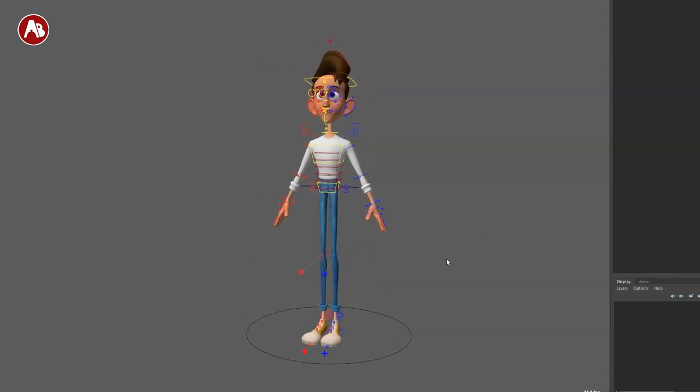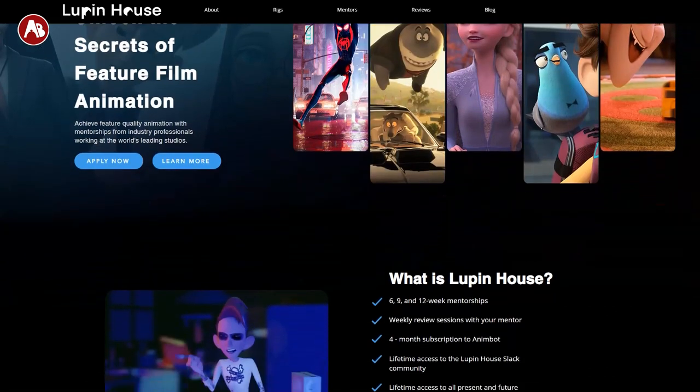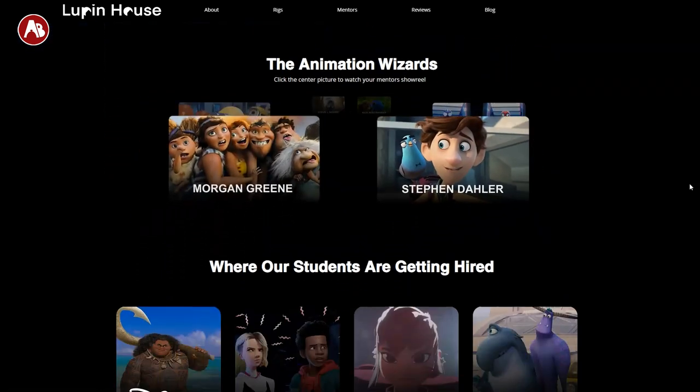They are having a promotion where you can subscribe to their site by the 12th of May and get this rig for free. After that, it's only available for students. Now you're wondering what Lupine House is — I actually have a blurb here that I can read.